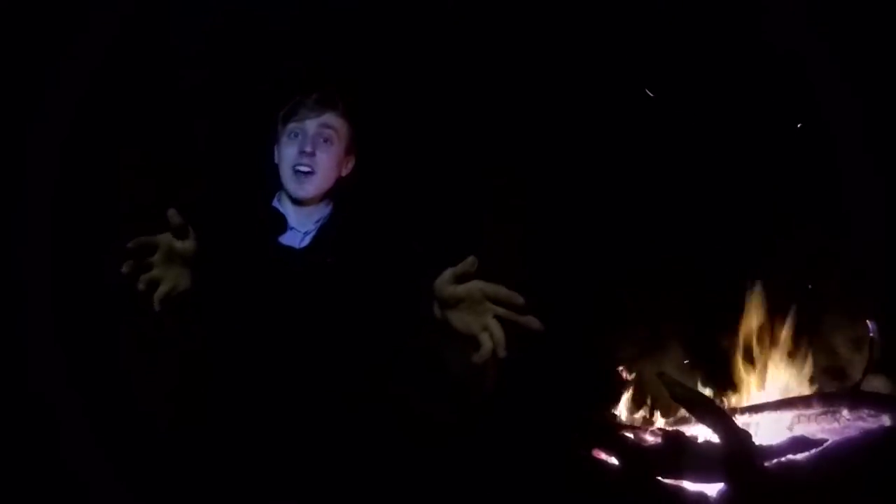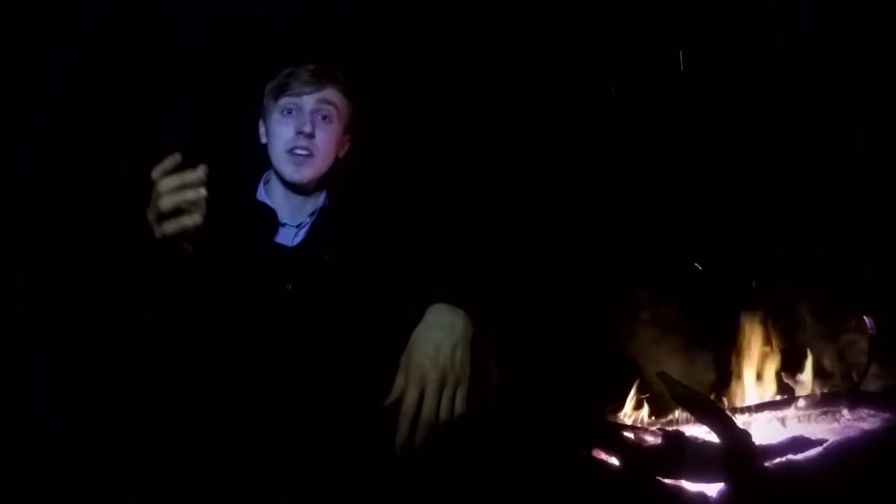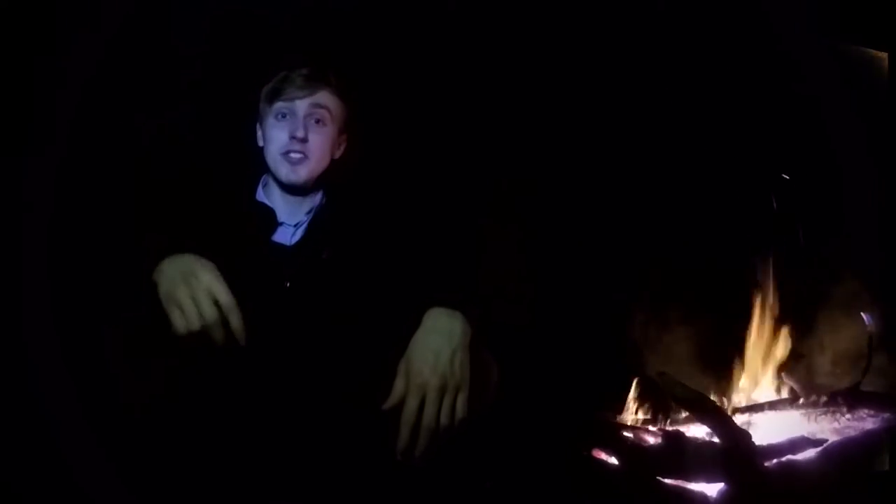Thanks for watching guys, I hope this has helped you in some way. If you want to be entered into giveaways all you have to do is be a subscriber on my channel — tune in next time to join the expedition.